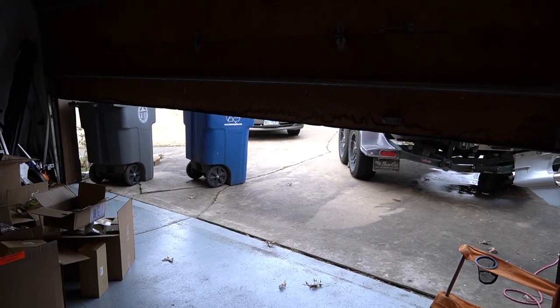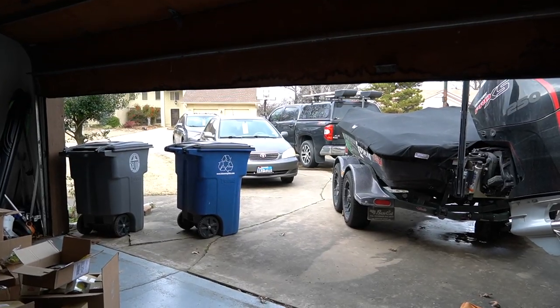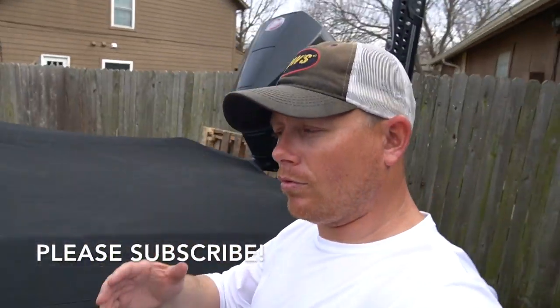All right guys, today I'm gonna do something pretty cool - I'm gonna mount a new Mega Wear Flex Step Pro on the front of my boat. Make sure you stay tuned. Meantime, thank you so much for checking out my last video, the FLW Cup Coaster Series and more. Make sure you hit that subscribe button and that notification bell so you know every time I post a new video. Get ready to get your mind blown.